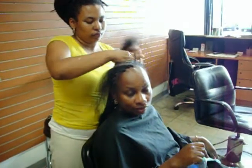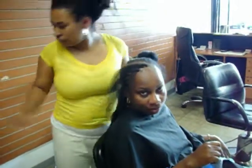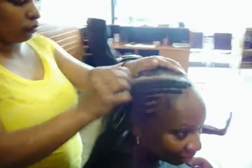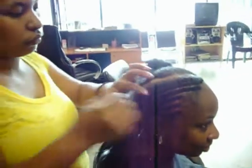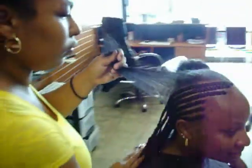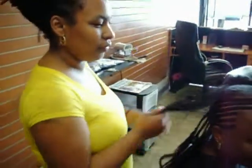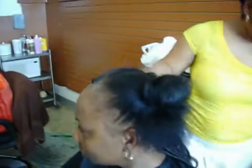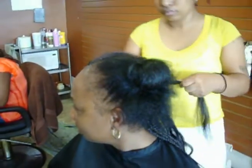Hello YouTubers, this is Braids Your Way coming your way. This is a picture of us doing some French braids today — we thought we would share this technique with you. This is two layers of French braids. We have one of our master braiders here, Barbara, who's doing this hairdo today. This is the side that hasn't been done yet — this is the natural hair.